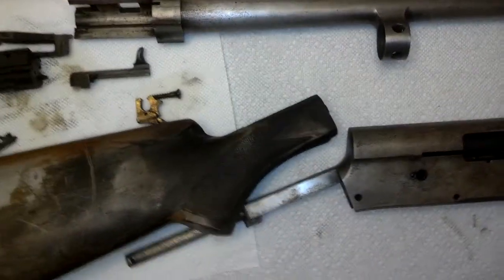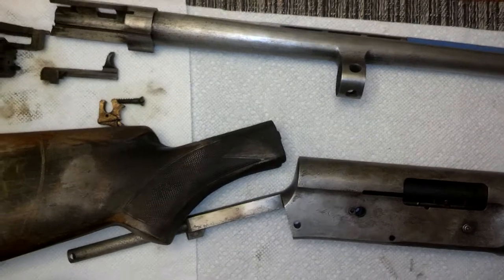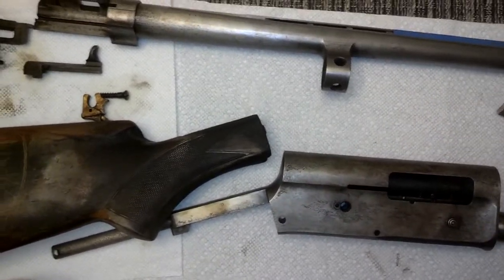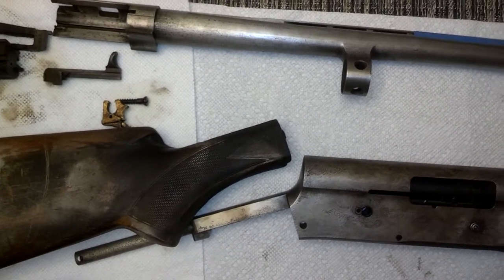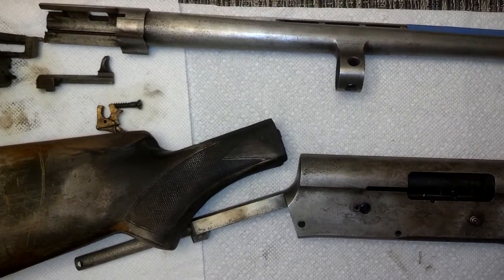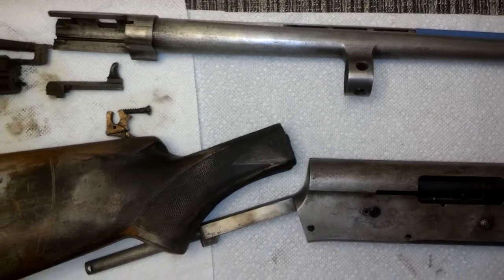I ordered some brass plate, a jeweler's saw, and some saw blades so we can try doing the wrist reinforcement slash repair. Got the pattern already made for that — you saw that in the earlier video. It's going to be a lot of work, but this is going to be just an amazing little toy when we're done.